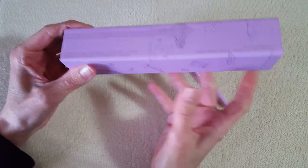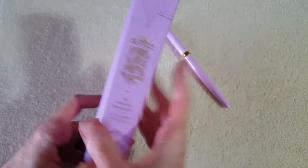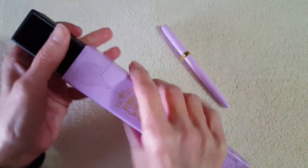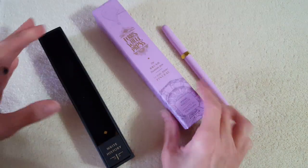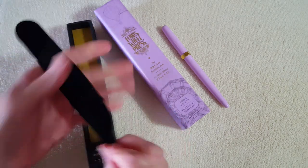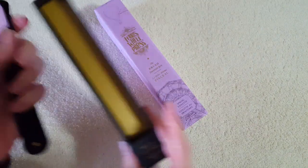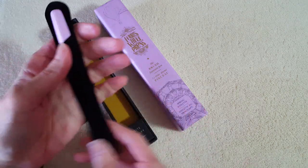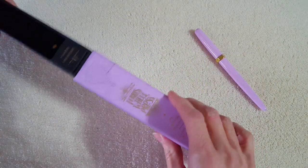Ferris Wheel Press is a company in Canada and they're well known for their beautiful packaging. This is a slip case box with a lot of embossing and real prettiness on it. Inside, the pen was in a little sleeve with a little maple leaf, just tucked in there. It's really nice — it's gift worthy for sure.